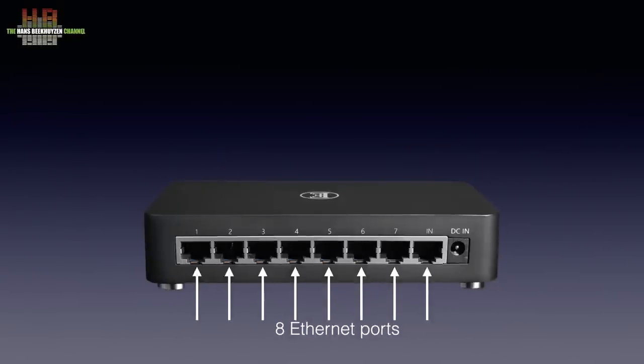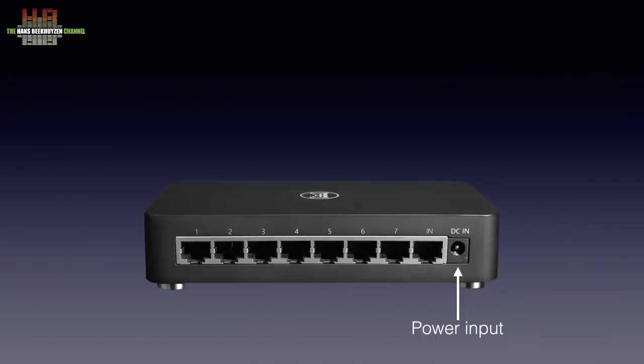On the rear we see the 8 Ethernet ports. Ports 1 to 7 are for connecting to AV equipment while port 8 is to be connected to your router. On the right is the power input that has to be connected to the supplied wall-wart 5V 2.5A power supply.